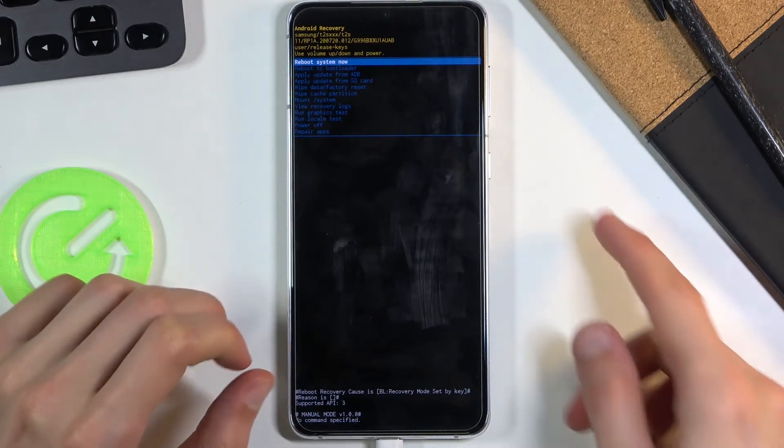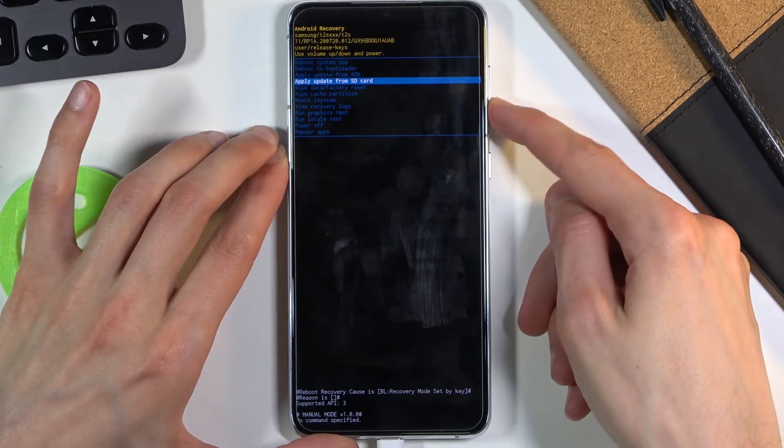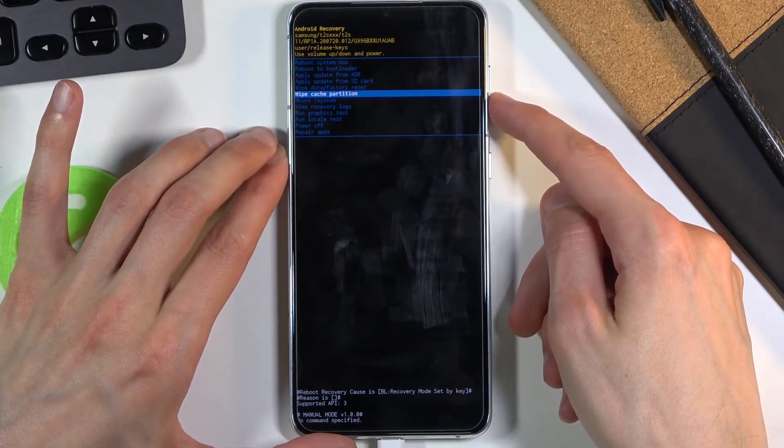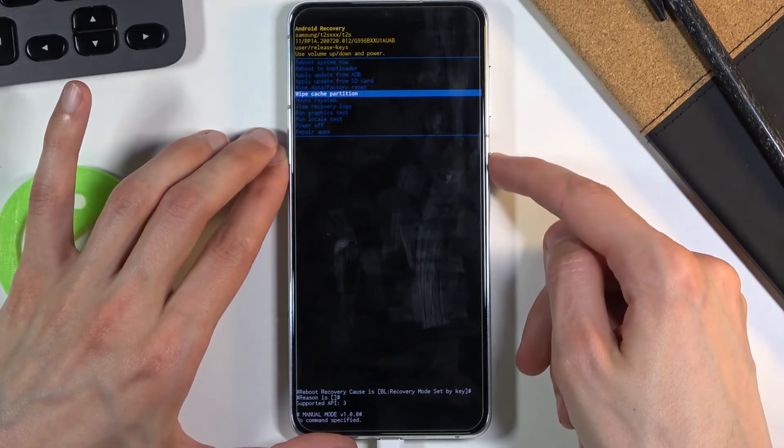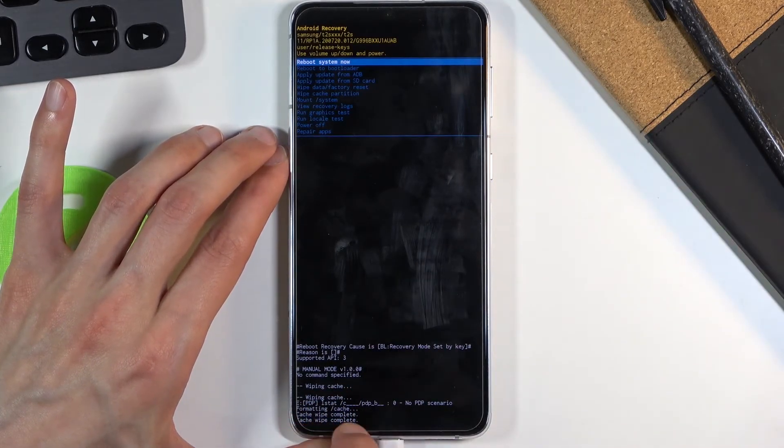From here, simply select wipe cache partition using the volume keys. Volume down will go down. Select wipe cache partition and then confirm it with the power key. Select yes. Cache wipe complete.